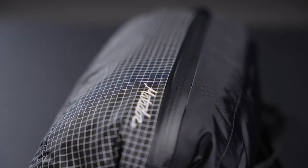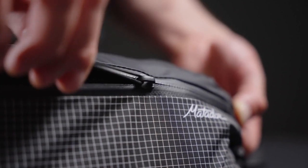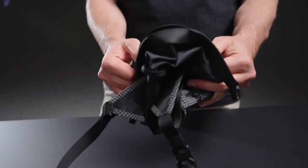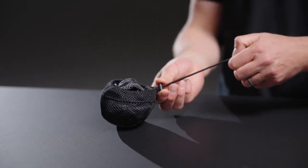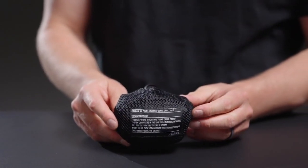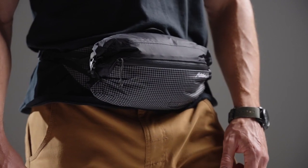A water resistant front pocket provides organization for frequently accessed items. When not in use, invert the hip pack into the front pocket or compress even further using the included mesh compression sack. Weighing just 115 grams, this fully waterproof hip pack is perfect for wearing alongside a backpack or independently when you're carrying only the essentials.